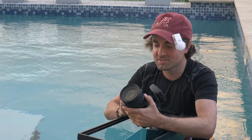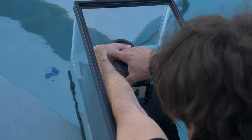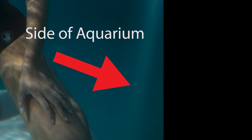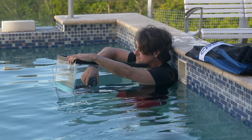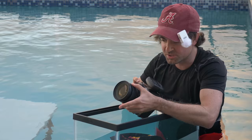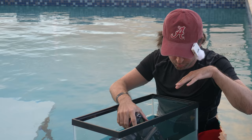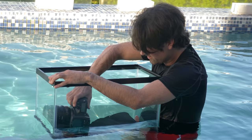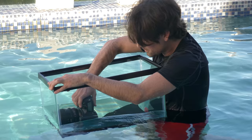I like this lens a lot because any wider than 24mm and your subject's going to become really distorted. I also can't shoot much wider because the top of the aquarium will start showing up in my frame. I'm finding the sweet spot is between 24 and 50 millimeters. I've also put sandbags and bricks inside this aquarium so that it naturally sinks — it's a lot harder pushing it down with your own weight than you'd imagine.